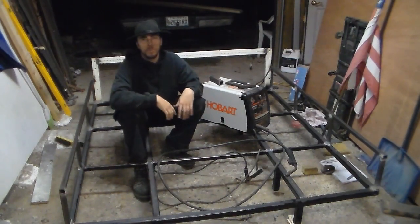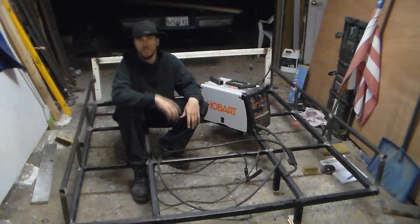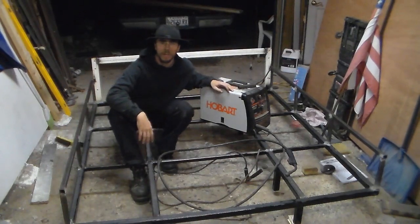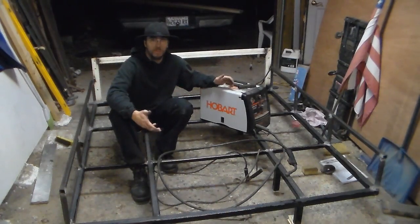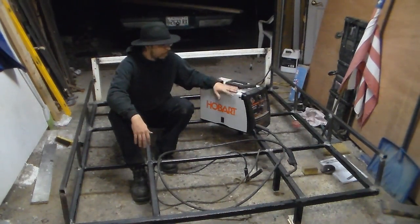Sorry for the slow start to the review, but I wanted you to be able to see the six-foot by five-and-a-half-foot flatbed I just got done welding up using my Hobart Handler 140. Just so you know, this review is about using it with flux core — I haven't used it on the gas side, so if you're looking for that, unfortunately this review is not going to work for you.